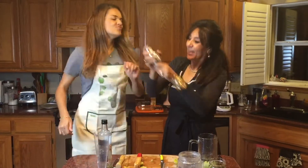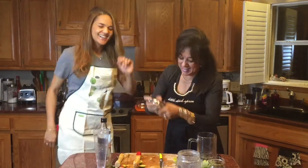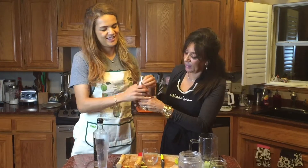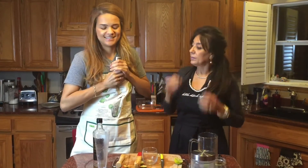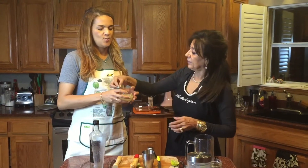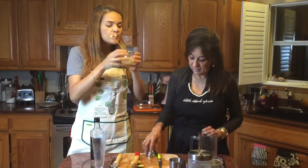Just a little bit. And then I will be doing the taste test. It's good! Thank you mom. Delicious!